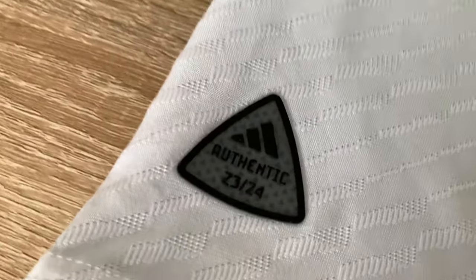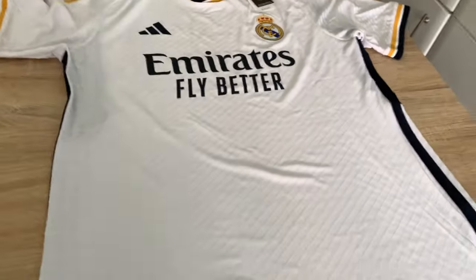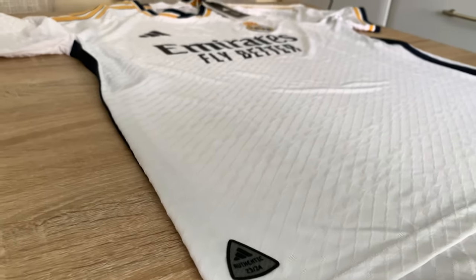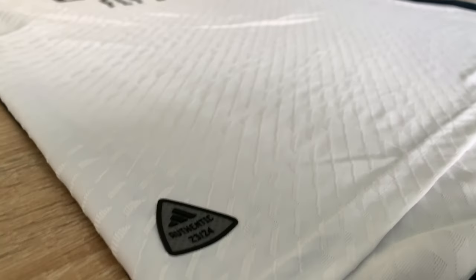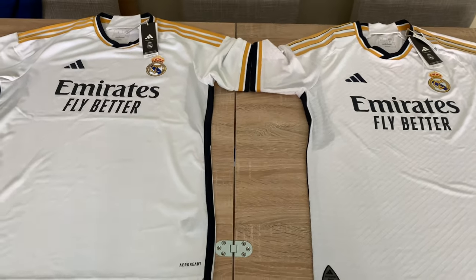You've got the all-important hologram — if it doesn't have that it's going to be a fake. Loads of fakes about; I do fake awareness videos so hit like and subscribe for more. Hopefully if this video gets enough attention I'll do a fake comparison between these two versions. Look at that on the authentic — so much texture, so much detail. The Heat Ready material is just nicer, a slimmer feel, cooling — much better overall. That's the front; I'm going to flip them over and show you the back.